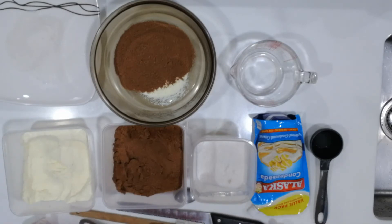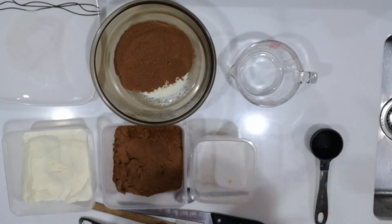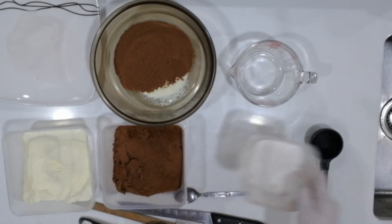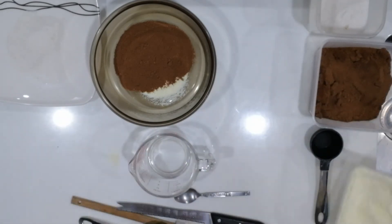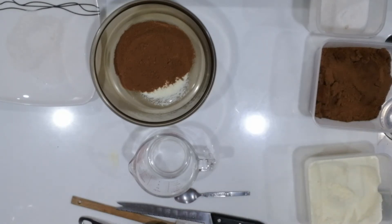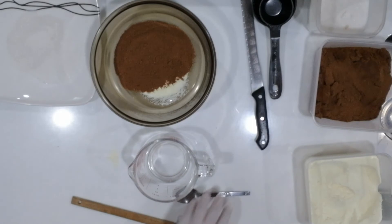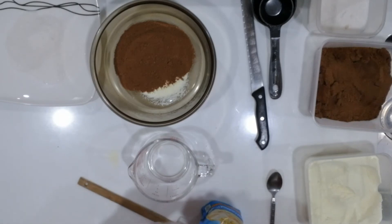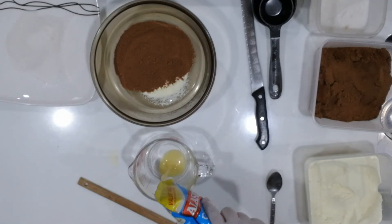Now doing these things is what we call mise-en-place, meaning preparing all the ingredients before we actually use them. The next ingredient that we will be using is our liquid measure — the condensed milk. Whenever we are measuring our liquid ingredient, first let's set aside all the other dry ingredients and keep things organized so that your counter is not cluttered. In measuring liquid, make sure that when you pour the ingredient, you have to be at eye level so that you can actually see the actual measurement. So we need a half cup of this.